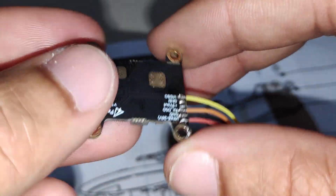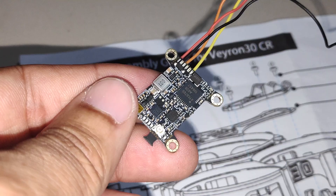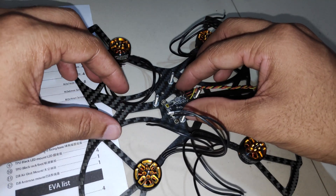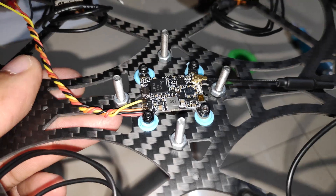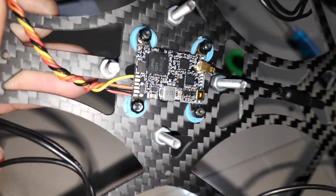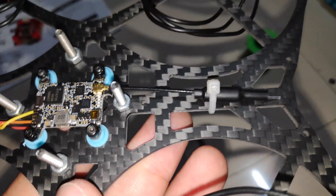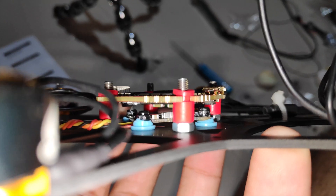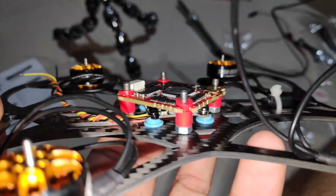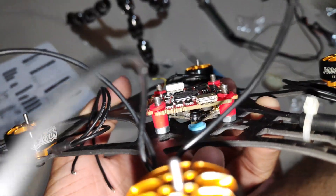Before installing the flight controller, I'm going to install the Panda RC VTX on the frame. I've already sorted the wires on the VTX. I'm mounting it on the 20 by 20mm layout on the bottom plate, using some old rubber gummies as spacers between the VTX and the frame, secured with four M2 screws and M2 nuts. I've used a zip tie to secure the UFL antenna, then installed the flight controller on top of the VTX with good spacing between them.